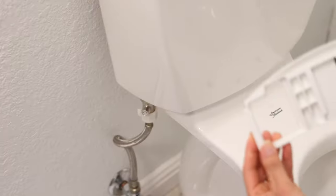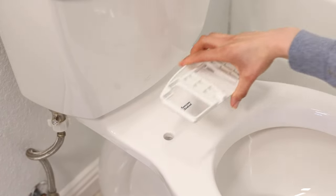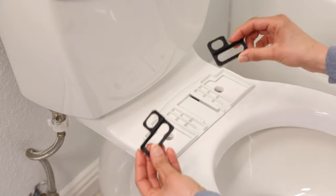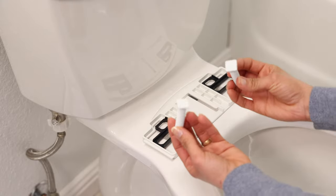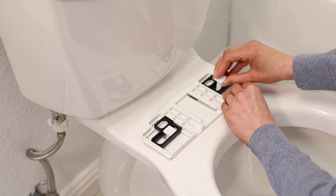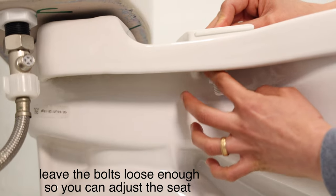Now place the mounting plate over the bolt holes on your toilet — rubber side faces down and the curved edge faces the tank. Place the adjustable bracket inside the mounting plate and align it with the holes on your toilet. Slide the mounting bolts through the mounting plate holes and the toilet, and secure them with the nuts, but leave them loose so we can adjust the seat.